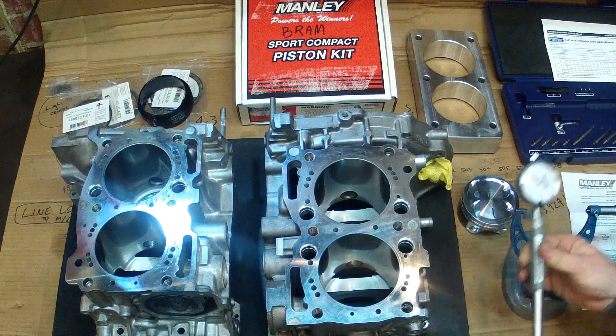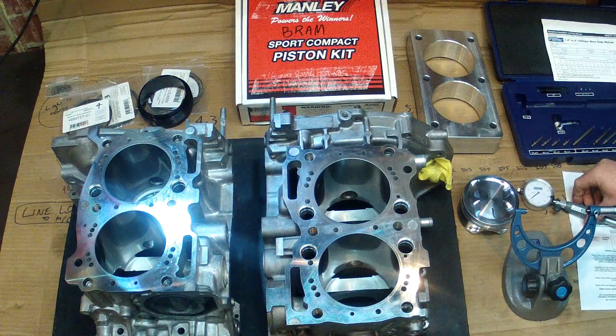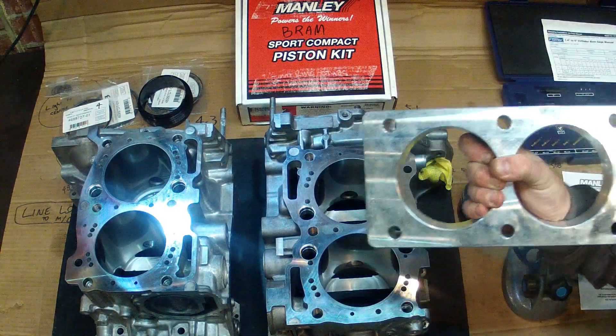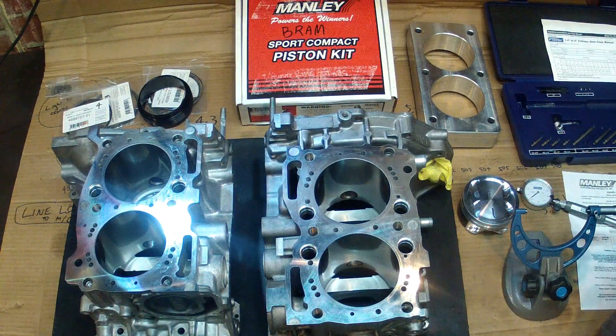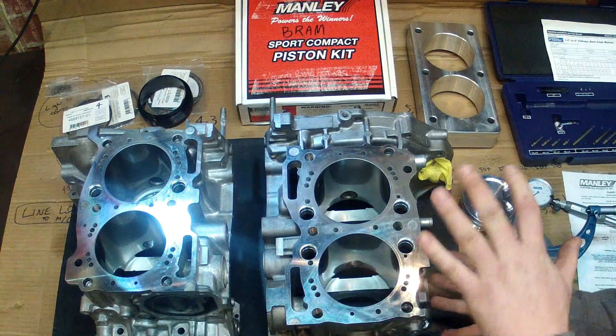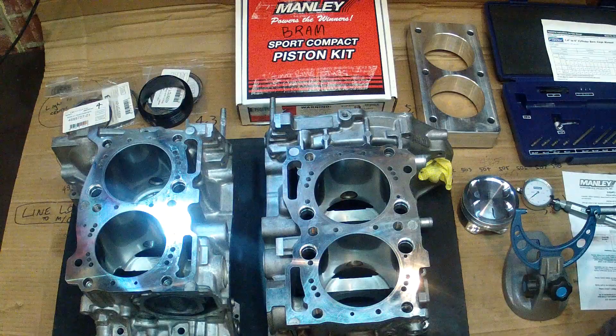When this engine was honed, it was actually torque plate honed, meaning that it had one of these bolted to the top of the deck surface and torqued to the specs called for when assembling the engine. That actually distorts the cases as it loads them up, and that will take the cylinder's dimensions and shift them around a bit. For this demonstration I don't actually have the torque plate on, but to get a perfect measurement and when setting it while honing, the idea would be to have it with the torque plate installed to pre-distort that block to what it's going to be when assembled.